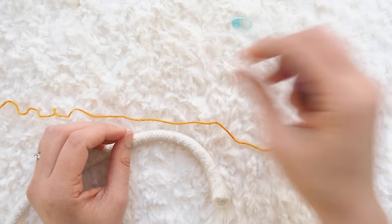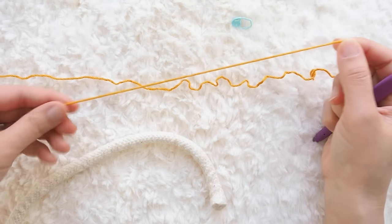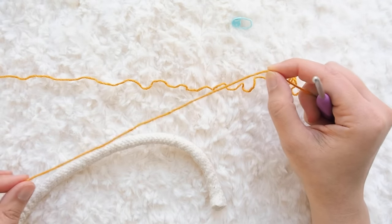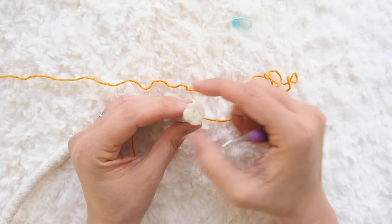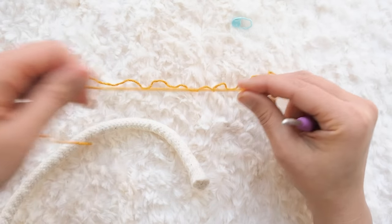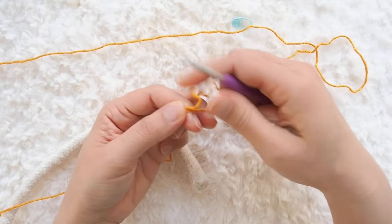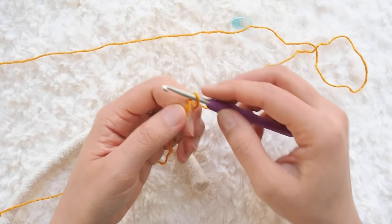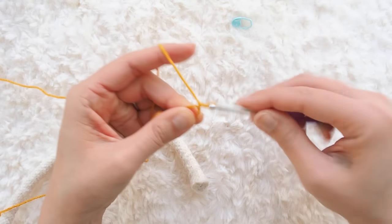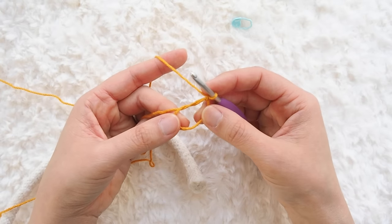The first thing we're going to do is start with a magic circle. Leave yourself a bit of a tail — you need enough to tie a knot at the end, and we're going to use the tail to wrap around the end of the filling because it's going to fray very quickly. Give yourself a nice long tail, then work a magic circle. Here's my magic circle and I'm going to work eight single crochets into it.